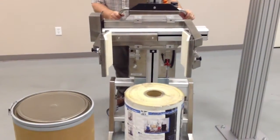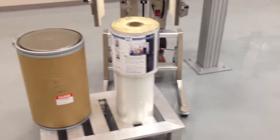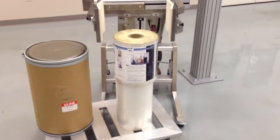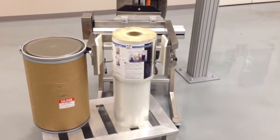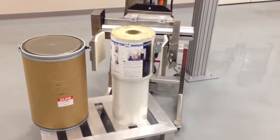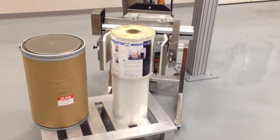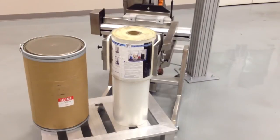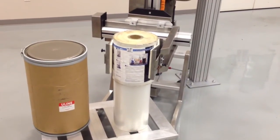Notice we're going into a workstation pallet — this is to get the lifter legs underneath. Your shipper pallet will be placed on top. Once the roll is squeezed, you pick it up.